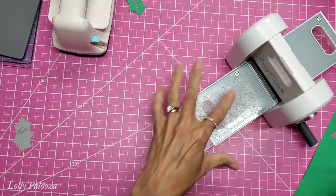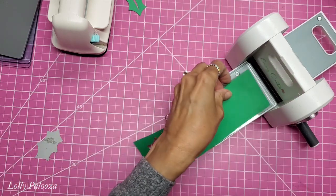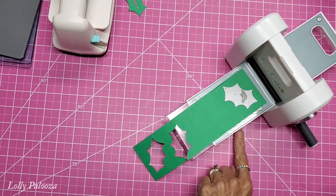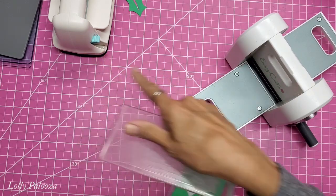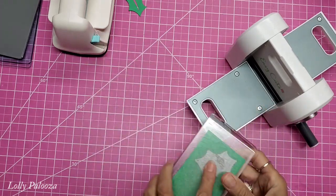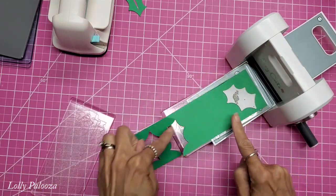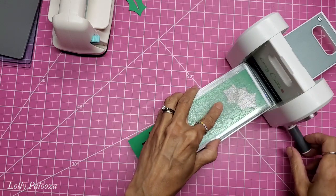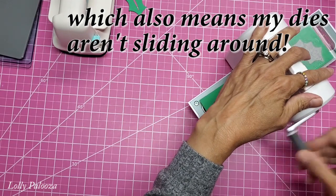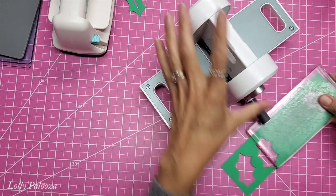The beauty of this is, because of this large bed, you can lay your bottom mat down, lay your cardstock on, and arrange it all here. Whereas with the We Are Memory Keepers, I had to do this all on my table or on my hand and slide it through. With this one, I can set it down, put all my dies on here, then slide it through. I can let go right away and just hold the top, and because it's so much easier to crank, it's not sliding all over my craft table.